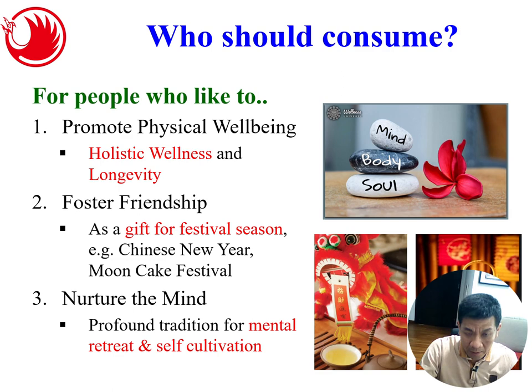Who should consume this? People who want to promote physical well-being, and also great for serving guests when a group of friends comes to your house. It's also a special gift for festival season — for example Chinese New Year and the upcoming Mooncake Festival. Instead of just giving mooncakes, you can give mooncakes together with a box of tea. Since mooncakes can be very sweet, pairing them with this tea is a good balance as a gift.